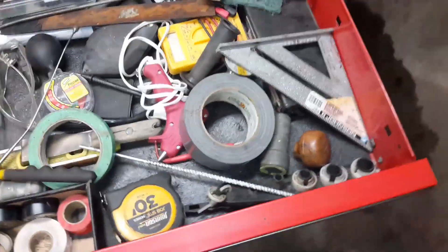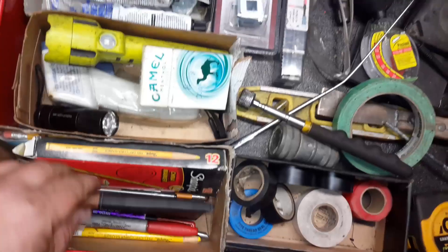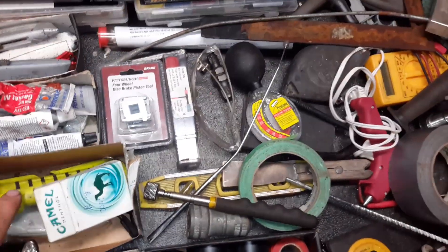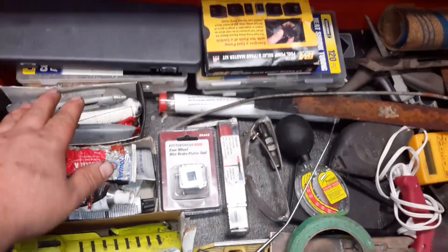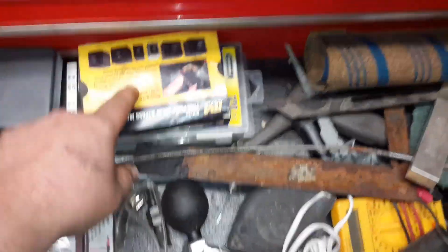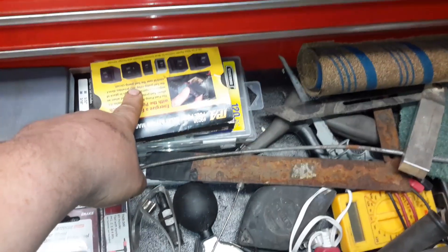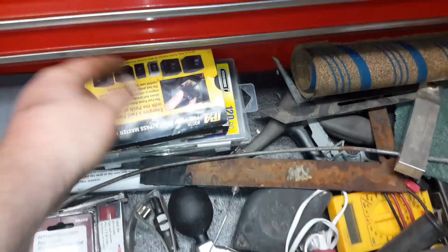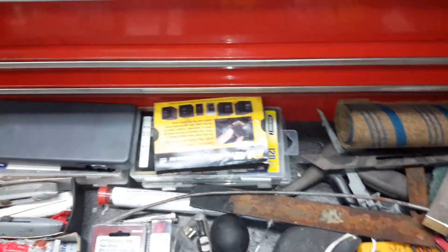Down here is my miscellaneous drawer. I try to keep it organized with cardboard boxes like I did with my adapters. I got tape, pens, pencils, notepad, flashlights, RTV, JB Weld, dielectric grease, knives, Harbor Freight sets, and the relay with the on-off switch. I use that for pumping fuel out of junk cars — you throw it in where the fuel pump relay would be, turn it on, take the fuel line off the engine, pump it into a tank. Real nice.